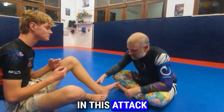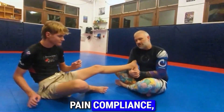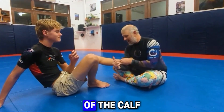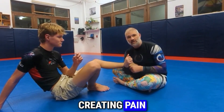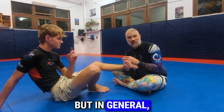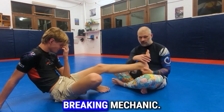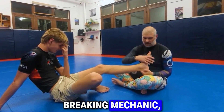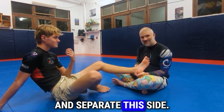There are basically two things you're going to attack in this move. You're either going to do pain compliance, where you're on the back of the calf or the Achilles, creating pain by pushing against it. In the gym it will work, but in competition it's generally not as successful. Or you're looking for the breaking mechanic.